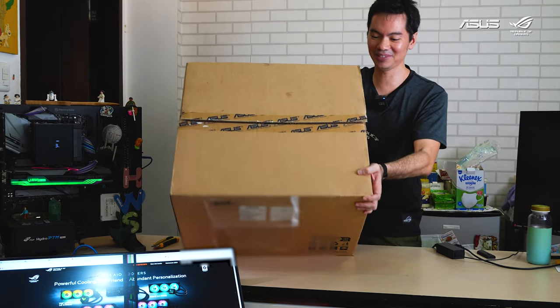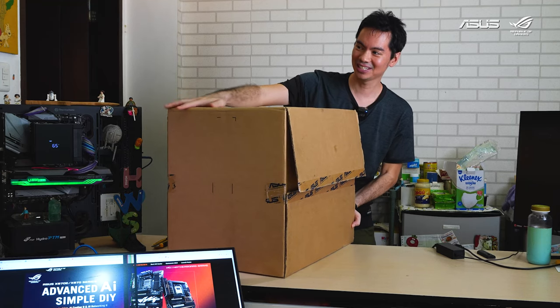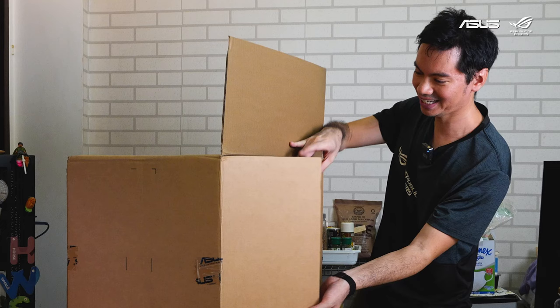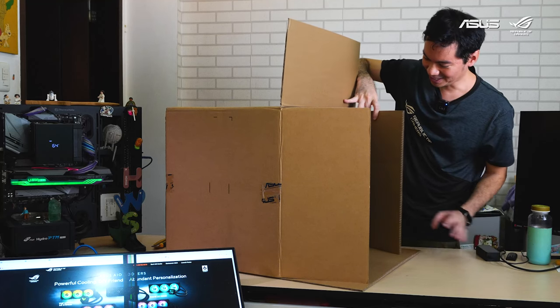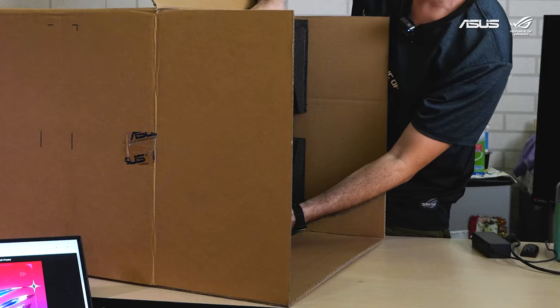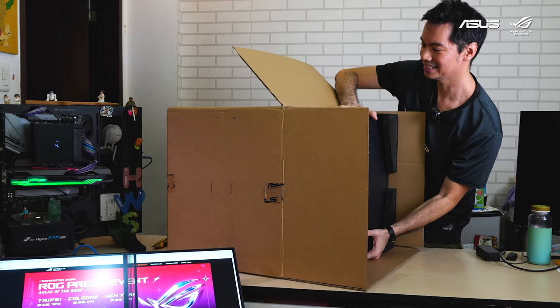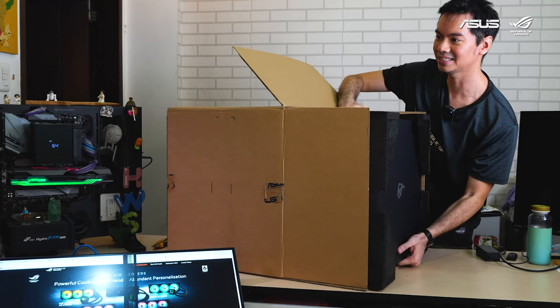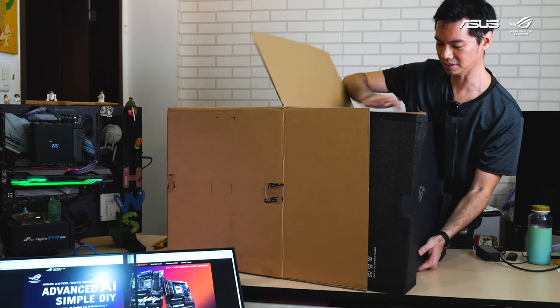I had to make room for it on the desk. I think this might be the most stressful unboxing I've had in a while because it's just so large. It's like a crate — we're getting a nice side view here.